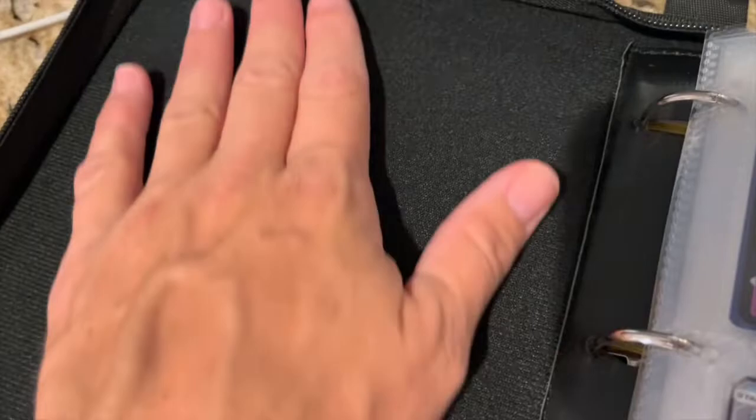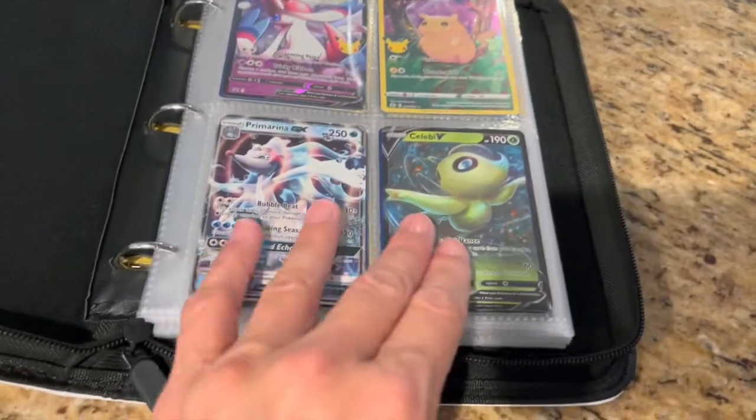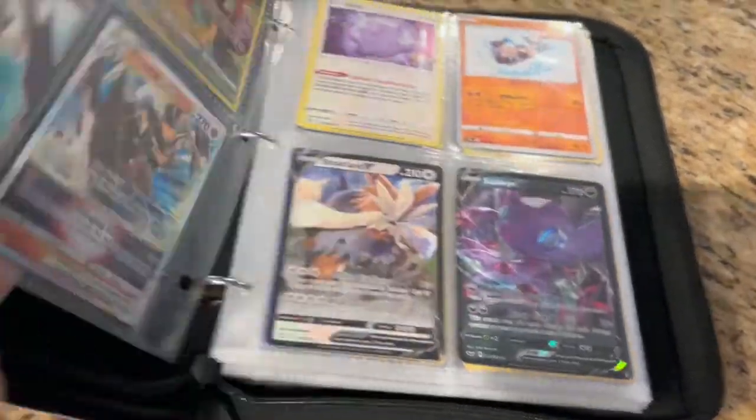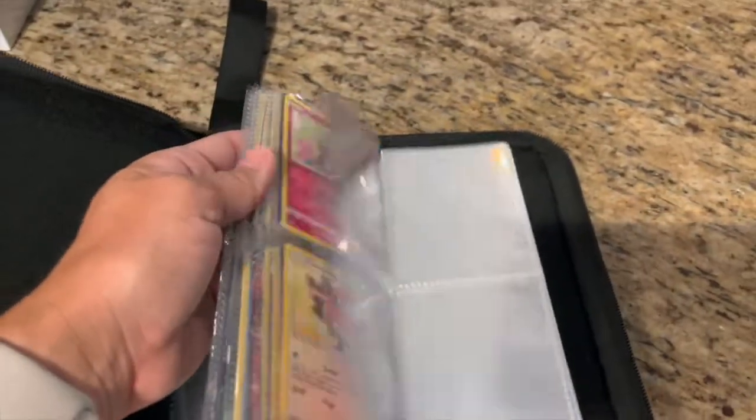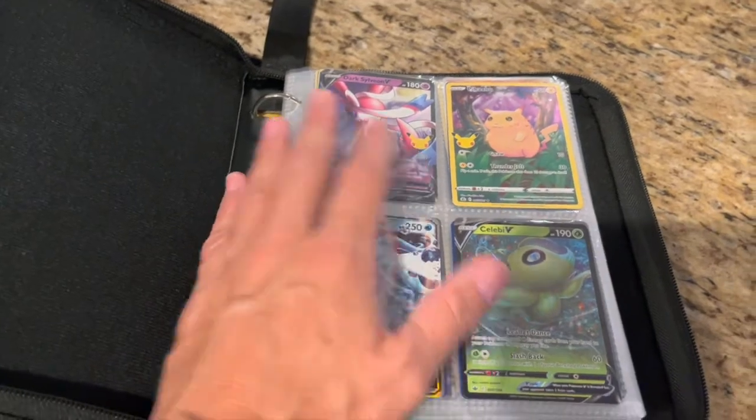The interior is a nice, kind of felt material. It has four sleeves on each side, and this folder will hold 440 cards, which is great — that's a lot of cards.